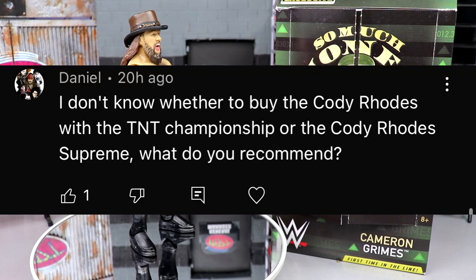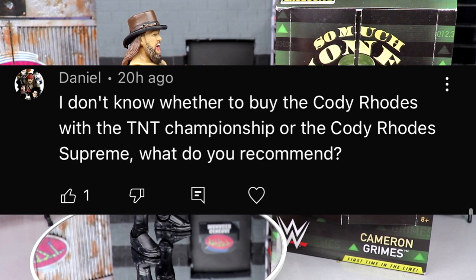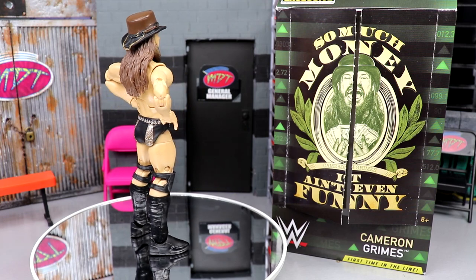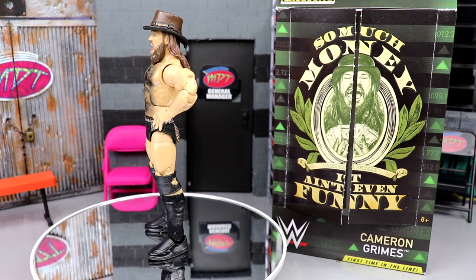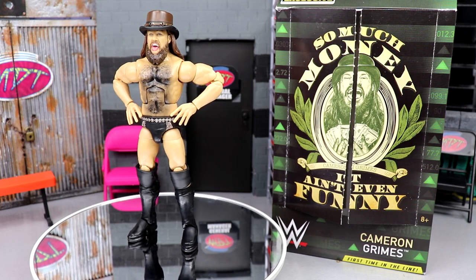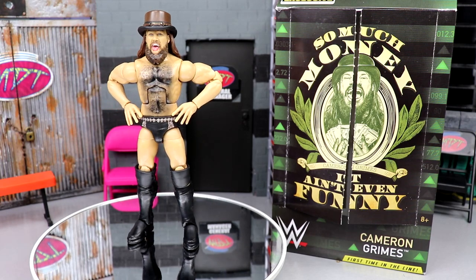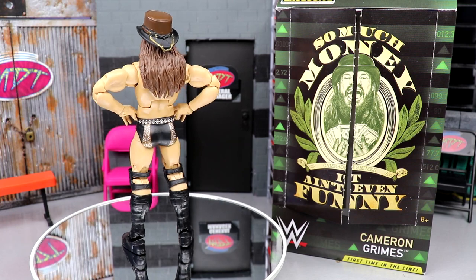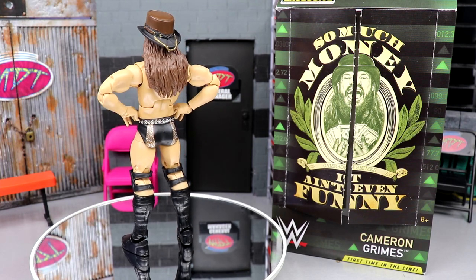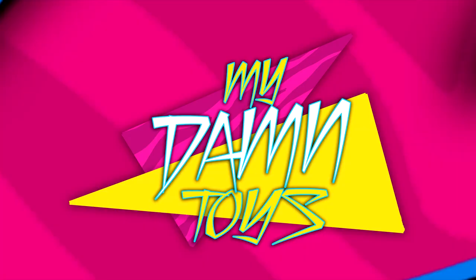Let's get into our random shout-out — this one goes to Daniel, who asks whether to buy the Cody Rhodes with the TNT title or the Cody Rhodes Supreme. I'd say if you want any regular unrivaled Cody, get the TNT — it's the best one by far. But if you want all the bells and whistles, the best top-of-the-line more bang for your buck is the Supreme, even though the TNT is really good and much cheaper. The Supreme is two-in-one, so it's something to think about. Huge shout-out to Daniel — thank you all for watching, leave your thoughts below, subscribe, and I'll see you next time.